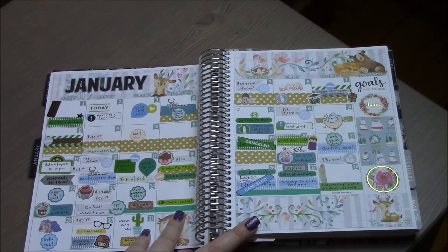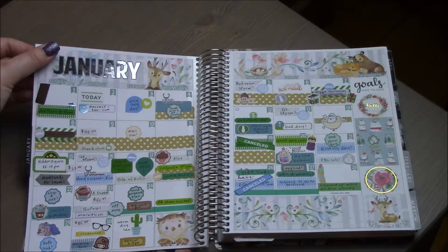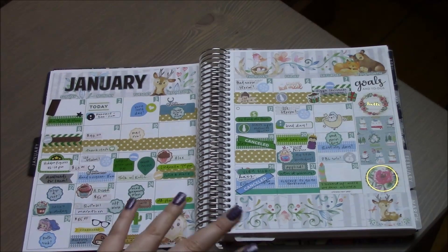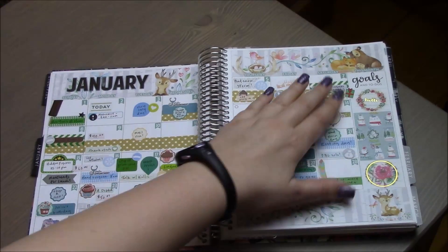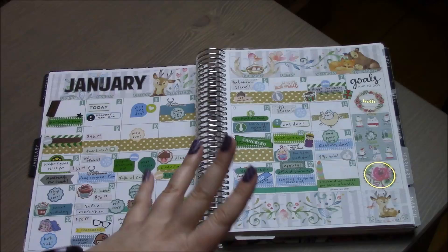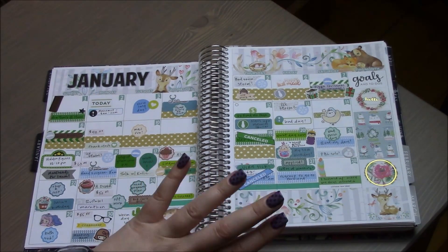I do use the monthly pages. I'll look up where this kit is from — it has foil, which I'm not sure I'm on the bandwagon for yet, but I really liked the animals and the springy vibe. It's a blue, green, gray, naturey January kit. I'll link all the Etsy shops down below.